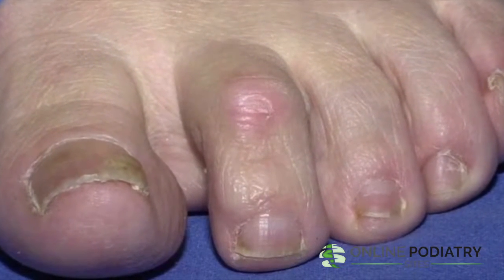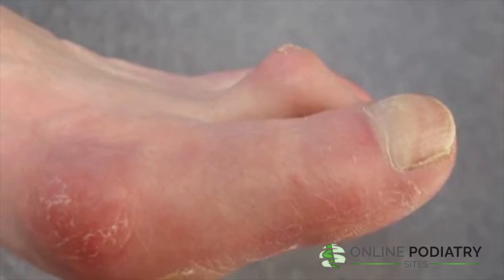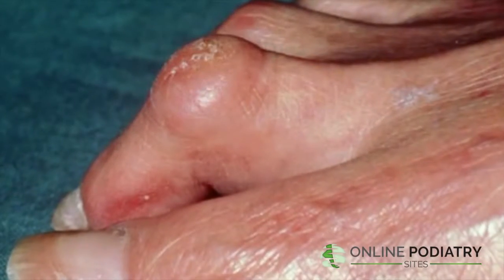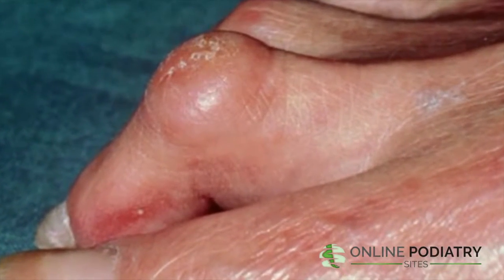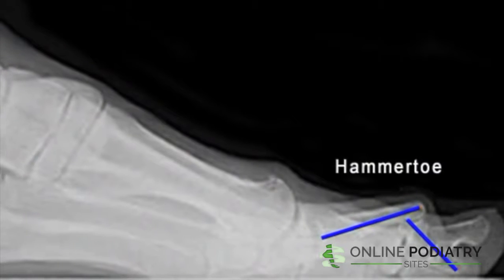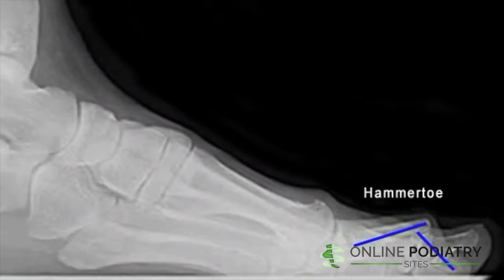Flexible hammer toes, which are still movable at the joint, are less serious because they can be diagnosed and treated before they become the more severe kind. Rigid hammer toes are considered more serious because they are stuck in that position. In a rigid hammer toe, the tendons tighten and the joint becomes misaligned and inflexible.